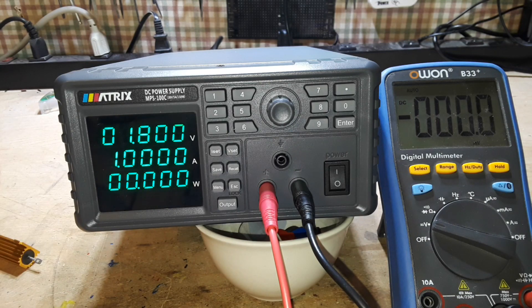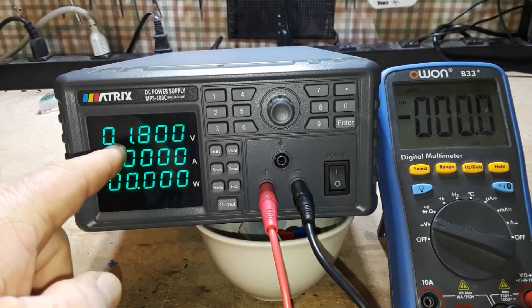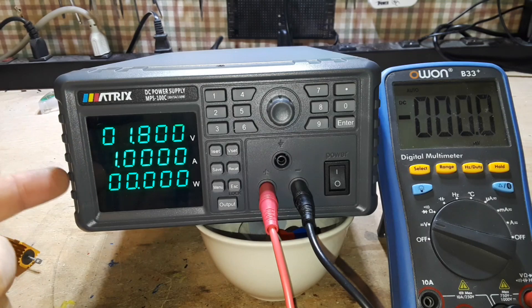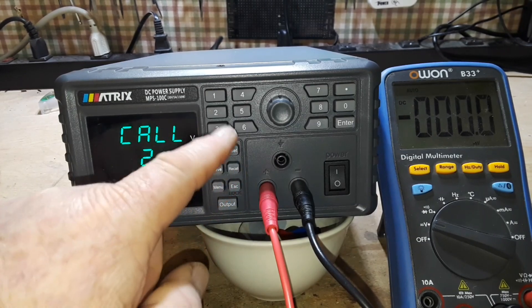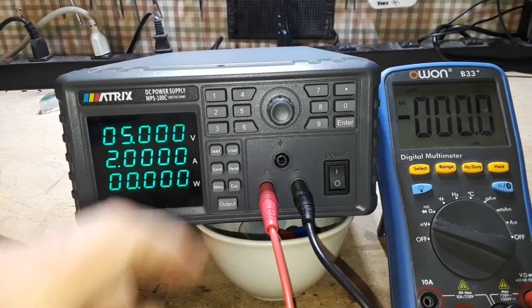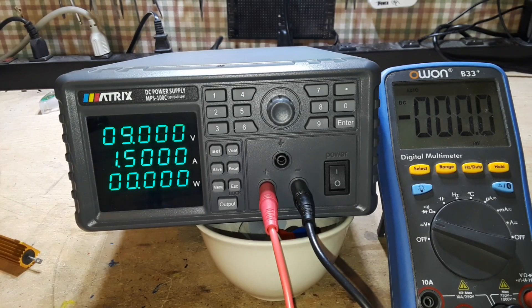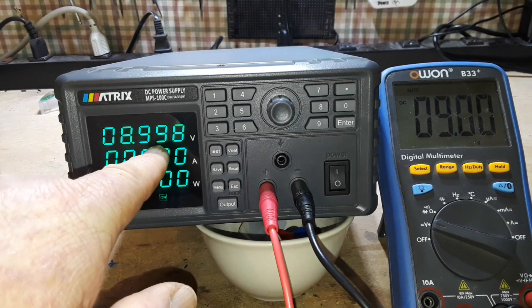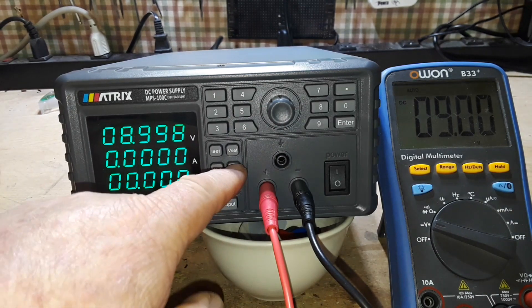So we talked about how it has nine different sets of data storage, which can be recalled using the recall button. Setting number one is 1.8 volts at 1 amp. Recall setting number two is 3.3 volts at 1.2 amps. Number three is 5 volts at 2 amps — so on and so forth. To engage the output, we just click there. You can now see we are in constant voltage mode at 8.998 volts — showing a clear 9 volts. Recall number six is 15 volts.